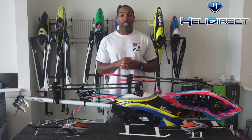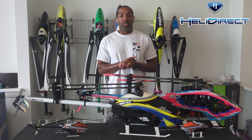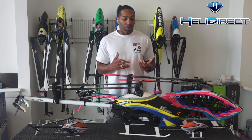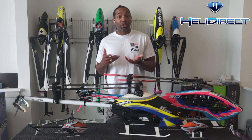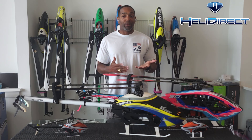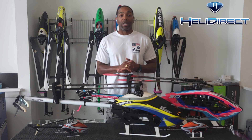Along the same lines, the autorotation performance of a three-blade helicopter compared to a two-blade is also weaker — counterintuitively. You have more rotating mass to store rotational energy and a third blade to capture air on the way down. But due to physics and rotor dynamics, there is a noticeable difference in autorotation performance between three-blade and two-blade helicopters.